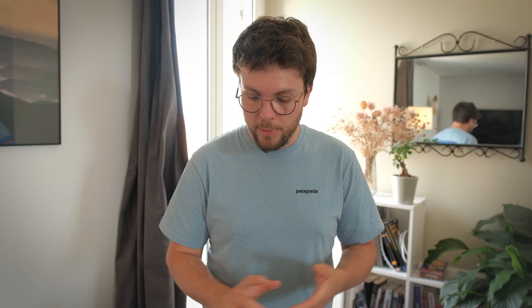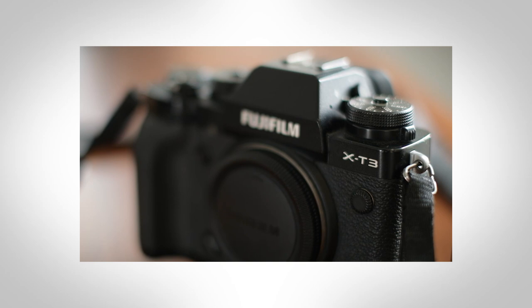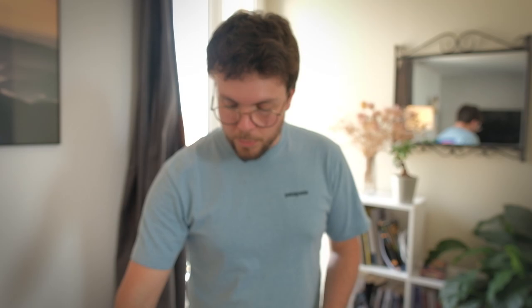Pour le matos photo, je prends deux appareils : mon Fuji X-T4 et le X-T3, parce que je me filme pendant que je prends des photos. Sans les vidéos, je ne prendrais qu'un seul appareil. Pour les objectifs : le grand angle XF 10-24, le 55-200, le 35mm f1.4, et le 16mm Sigma f1.4 (surtout utile pour la vidéo ou l'astrophoto). Les deux objectifs très lumineux à f1.4 me permettent de filmer facilement en basse lumière lors du bivouac. Sans les vlogs, je ne porterais que deux objectifs et un appareil.